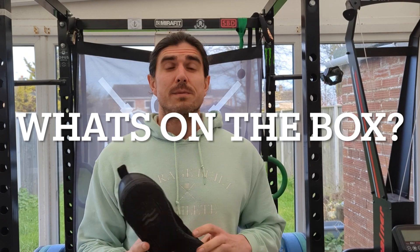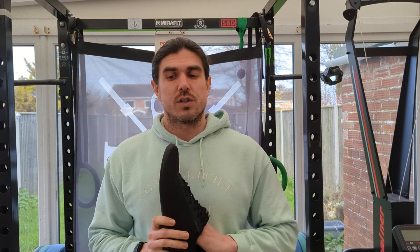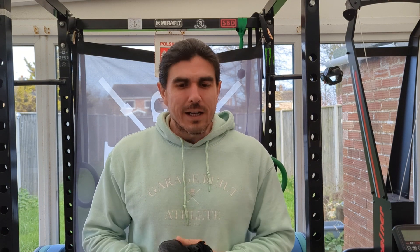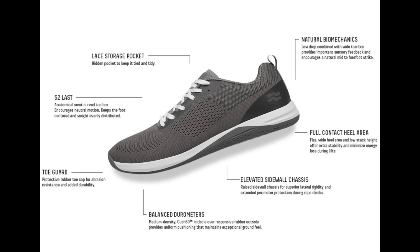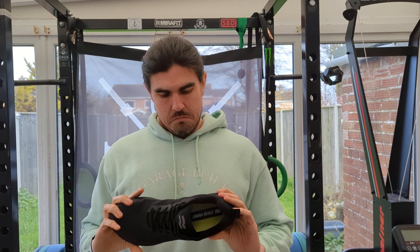I'm going to read some information about the Haze shoe right off the box. So this is the Cross Platform Two. It says lightweight and responsive, rope resistant cross training outsole with anatomical toe box, and an expanded heel platform for extra stability. You've got an elevated sidewall chassis — raised sidewall chassis for superior lateral rigidity and extended perimeter protection during rope climbs.